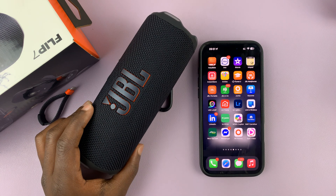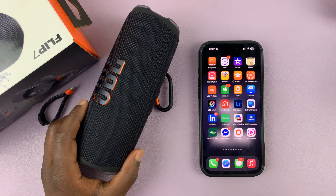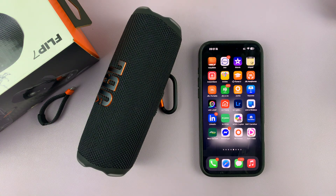Today I'll be showing you how to rename your JBL Flip 7 portable speaker. The default name for all JBL speakers is JBL Flip 7, but if you have a couple of JBL Flip 7 speakers, or maybe your friends have some speakers too, you might get confused as to which speaker is which.